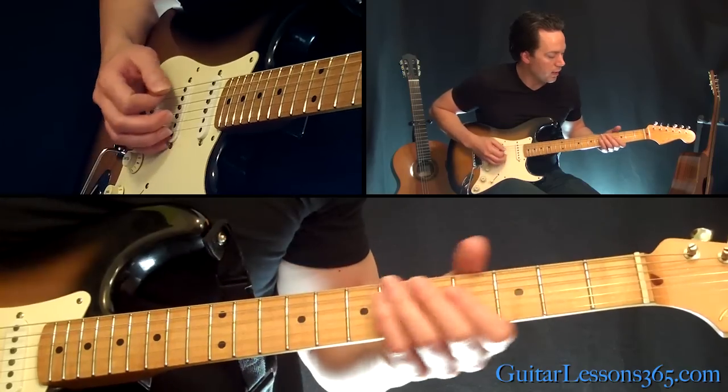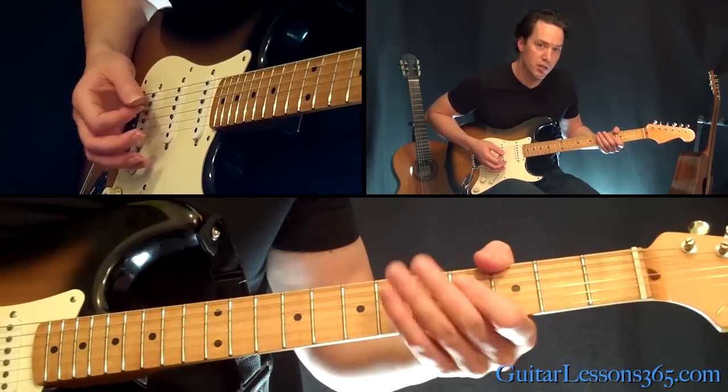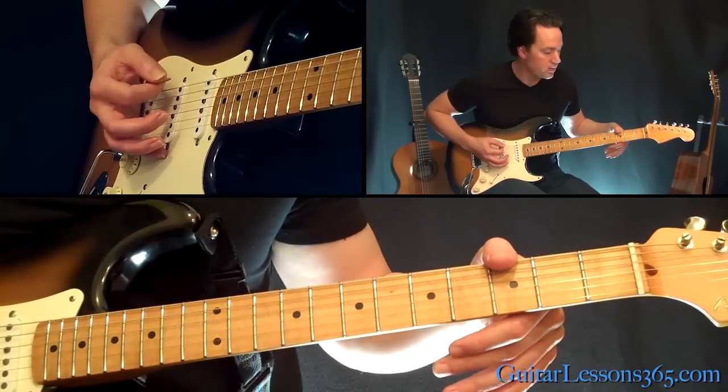Let's take a look at it here. Basically the riff starts with putting your thumb on the low E string at the 3rd fret and doing a palm muted note there to start the riff.